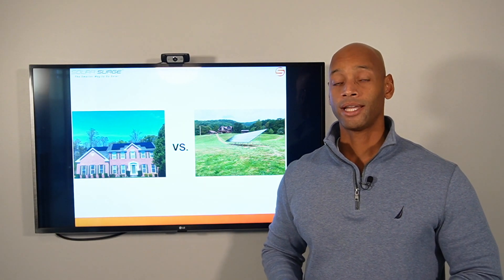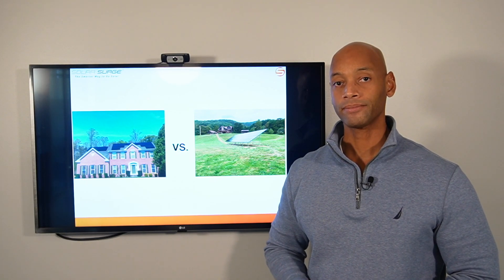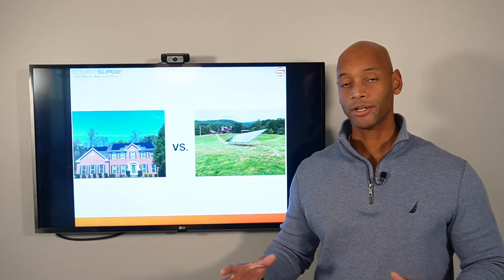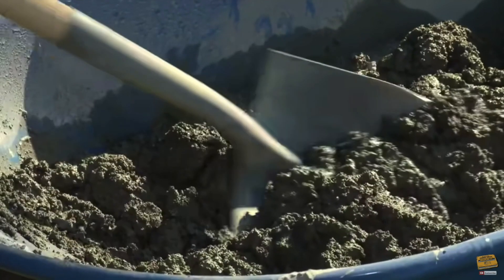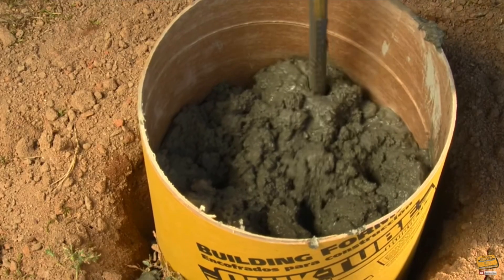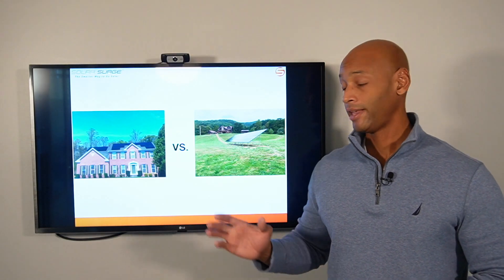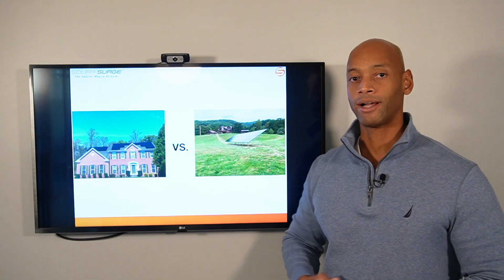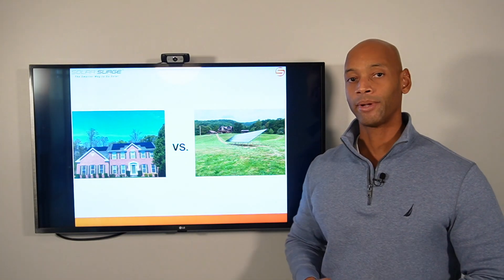One of the things that drives down cost and speeds up installation for the roof mount system is using the roof rafters as structural support. With a ground mount system, we essentially have to build our own structure. Underground, we install four-and-a-half-feet-deep by one-foot-diameter concrete footers around vertical posts to anchor the metal structure and achieve the required wind rating. Then we still have to use the same aluminum rails and mounting clips on top.